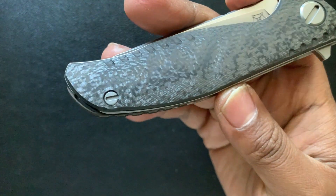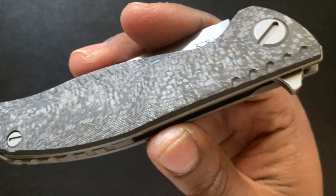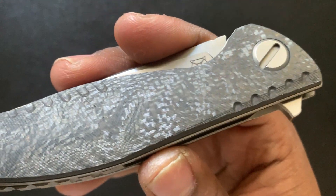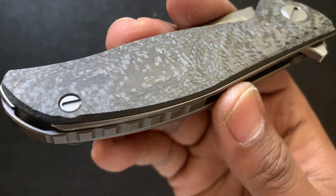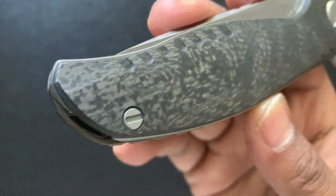They've even got this crazy, seemingly molecular milling into this carbon fiber. Have you ever seen milled carbon fiber that was this intricately done? This is something that you would find on a luxury watch. This is absolutely epic.